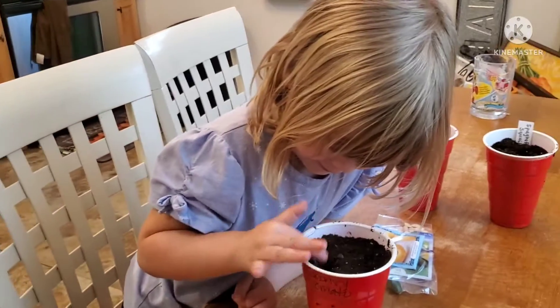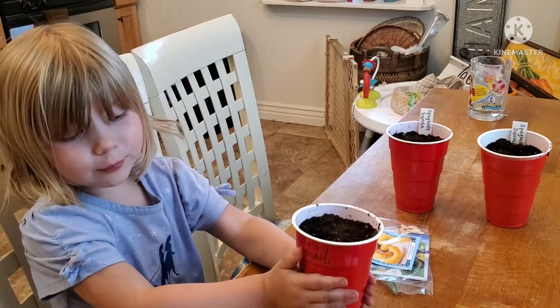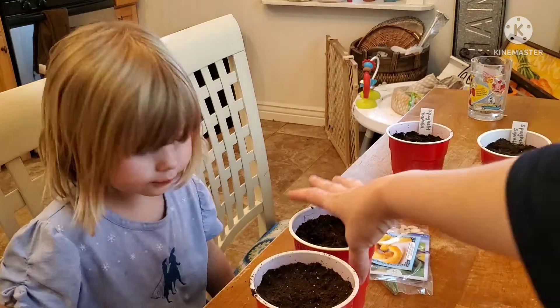And now bury them. Yep, now bury them up. There we go. Alright, now this one. Do it again.